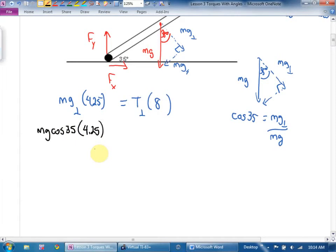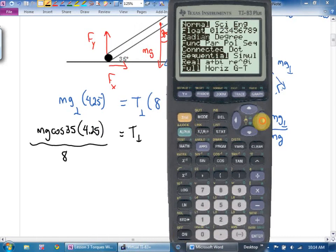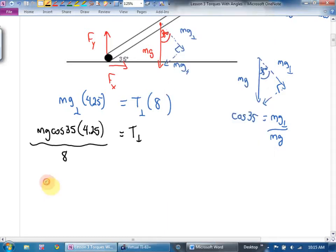Equals tension perpendicular times 8. Let's get tension perpendicular by itself — divide by 8. Do I know m? Check. Do I know g? Calculator time — make sure you're in degrees. 12 times 9.8 times cos 35 times 4.25, divided by 8. Tension perpendicular equals 51.1765 newtons.